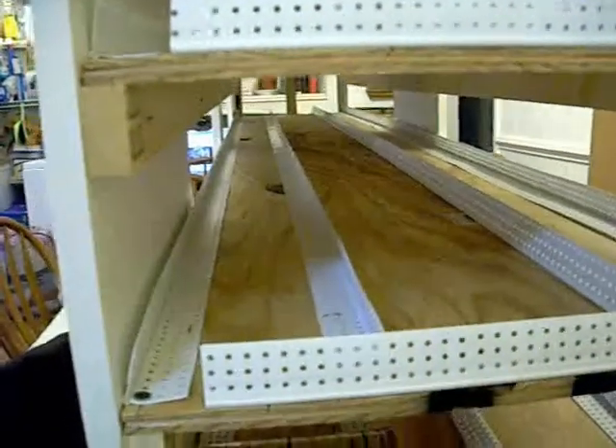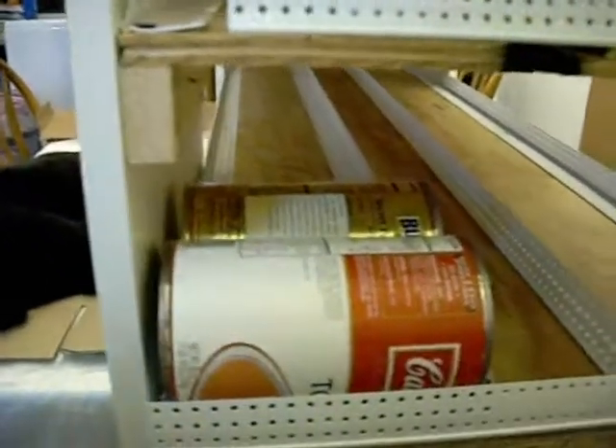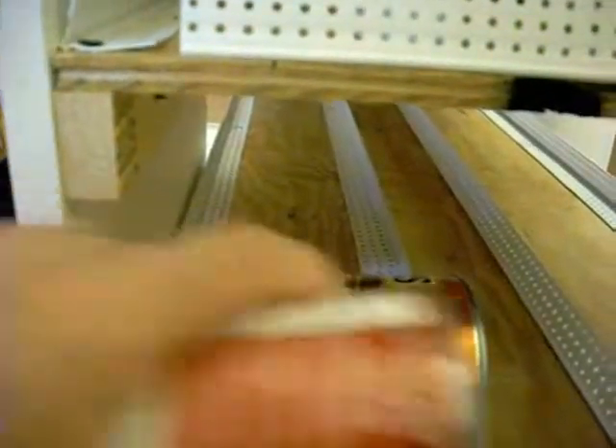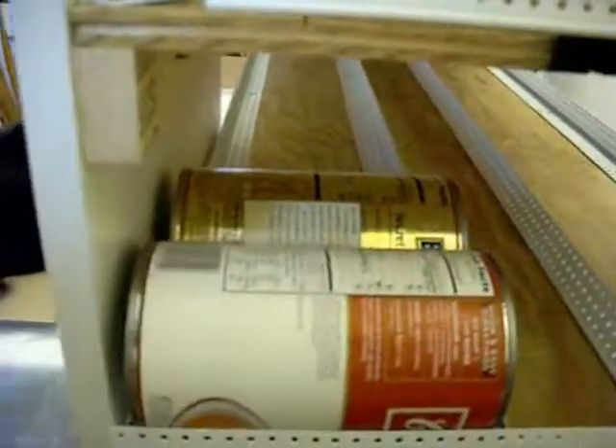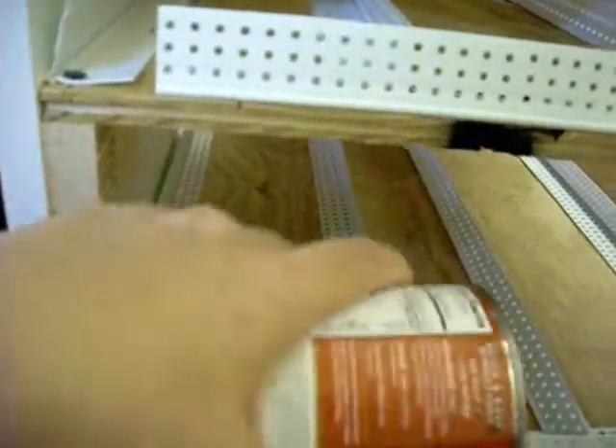He has built me several different channels. Most of them will fit smaller cans, and some of them will fit larger cans. This way, you can put the new cans in the back, and then when you're ready to have a can of soup, you just pull it out of the front, and you know that that's the oldest one.